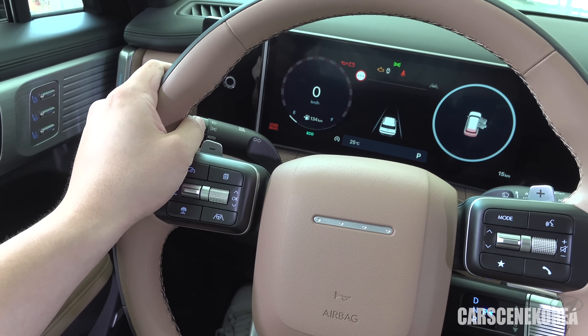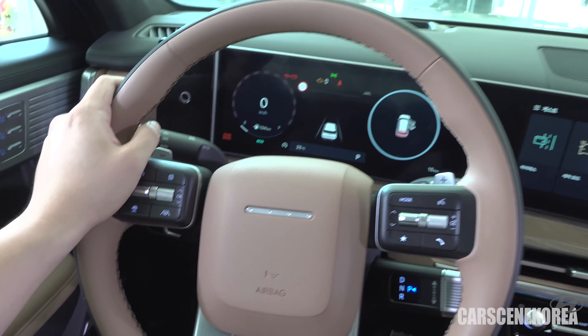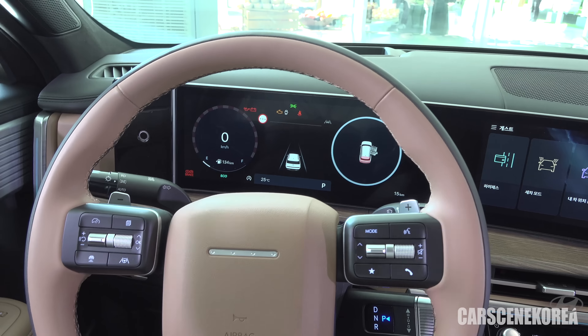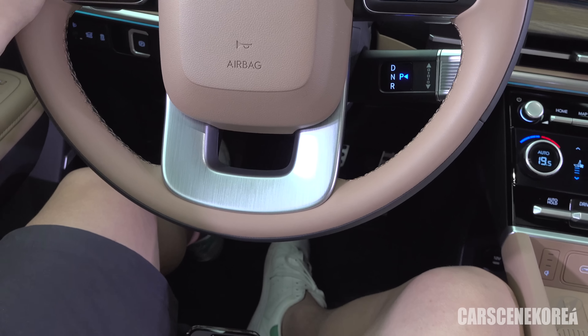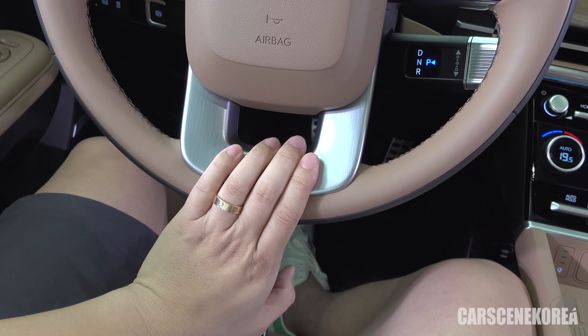Welcome to Car Scene Korea. I introduce newly released Genesis, Hyundai, and Kia cars. And as you saw from the thumbnail today, I'm here to tell you about the 2024 Hyundai All-New Santa Fe.